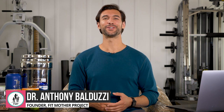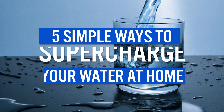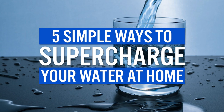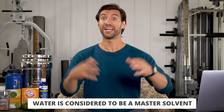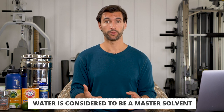Hey there, my friend. It's Dr. Anthony Balduzzi. Welcome to today's video. Today we're going to talk about five simple at-home ways you can supercharge your water to make it even more beneficial for you. We all know hydration is key to good health, but water is a master solvent, meaning it can receive so many things we put into it, and we can make water even more powerful. I pulled out five simple ways that I absolutely love. Some of these you've definitely heard of, but a few of them I promise you haven't, so stick with me.